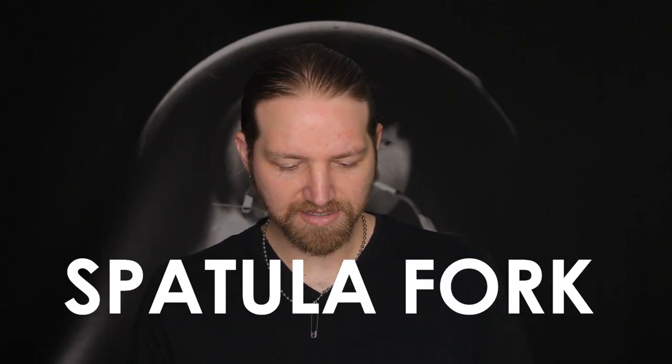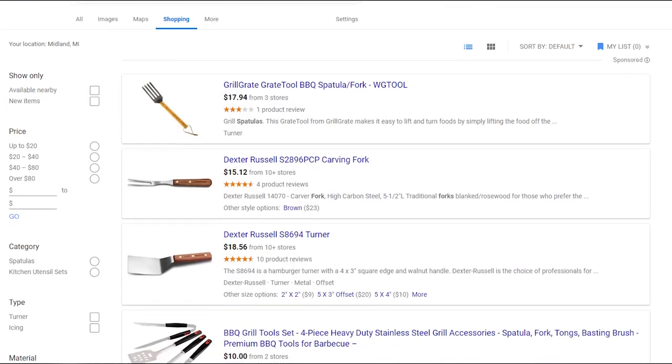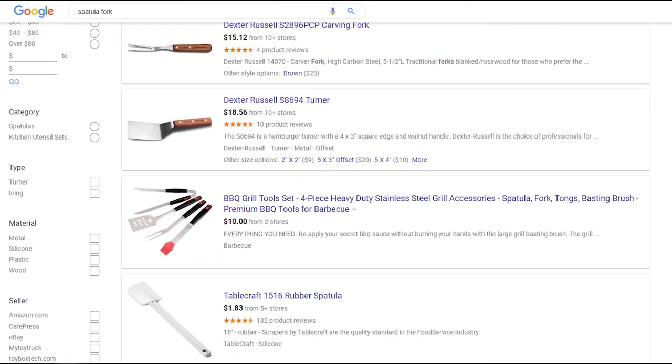Best I can tell it's called a spatula fork and I really can't find too many of them online. They seem to be kind of an obscure tool but it's absolutely my favorite. I love using it for all sorts of things — doing stir fries, mixing and pressing ground beef. It's just a great shape.